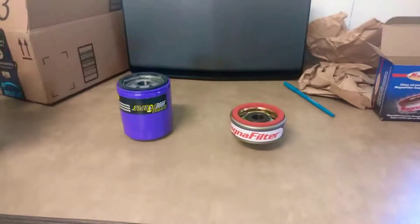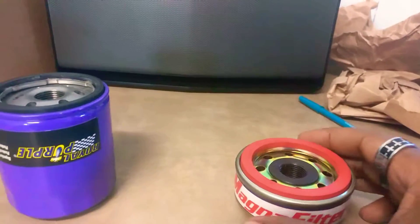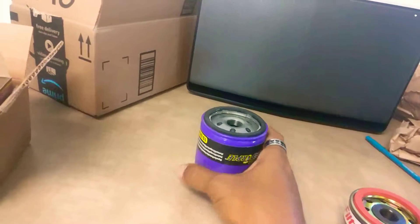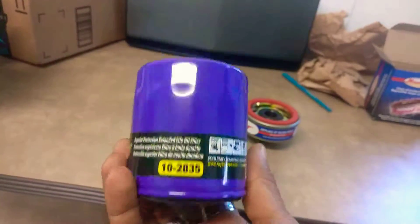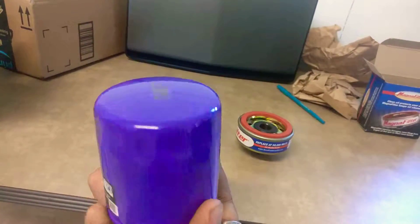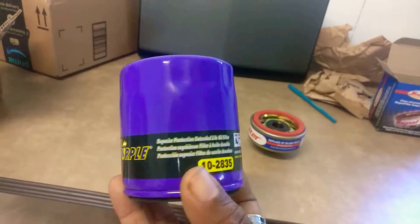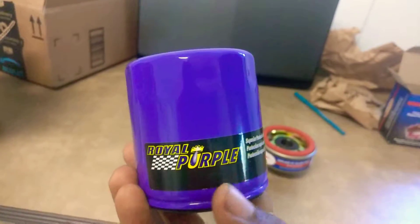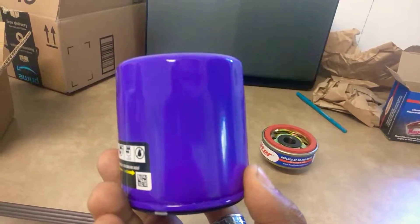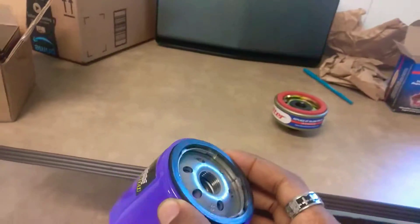I discovered these things online, just looking at filter magnets, because I've got filter magnets on the oil filter I have now. I have this Royal Purple oil filter on my truck, and I have three 6-inch candy bar style magnets on the outside of the filter. That oil lasted 20,000 miles — it's just now starting to get dark, looking like it's starting to get dirty. Magnets do a great job. So that's the filter I use for my truck.